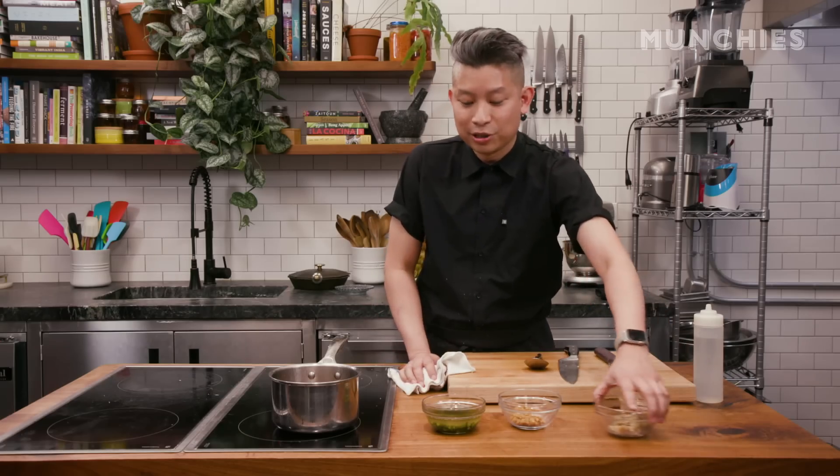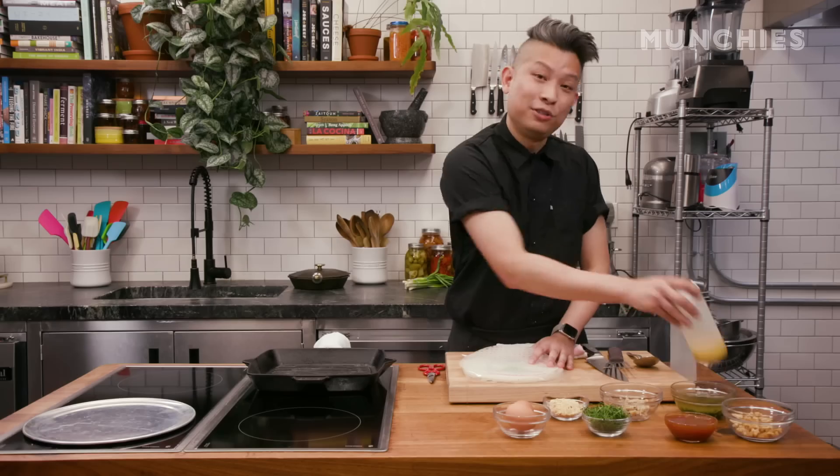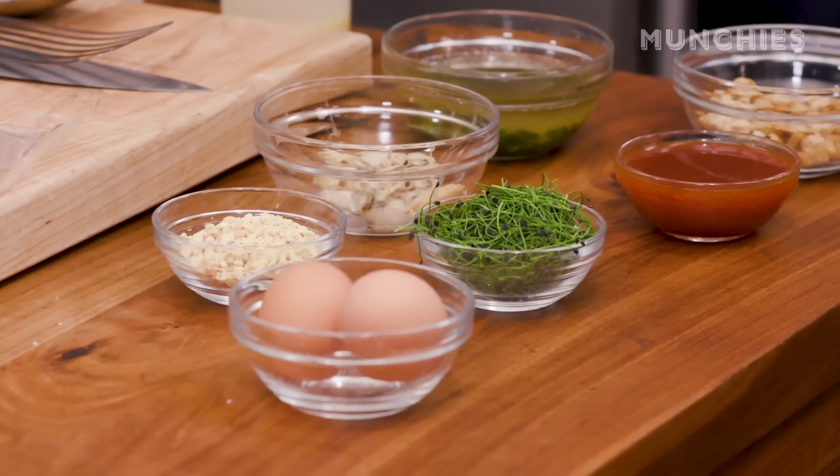Now that we've got the components assembled, we're gonna start making the rice paper pizza. We have two eggs cracked and put into a squeeze bottle to make it easier, some water, some crushed peanuts, and some microchives.